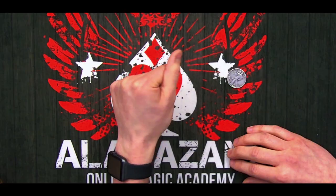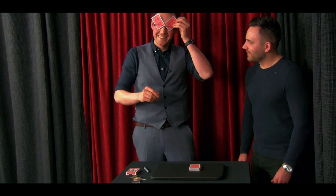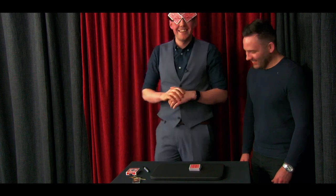I had an absolute blast filming this course. You're gonna learn stuff with coins, with cards, with copy sleeves, and most importantly you're gonna see these performed in front of a real audience. As well as that, there was one trick which sparked off a lot of interest — this was using a padlock and a set of keys and some Lego bricks.